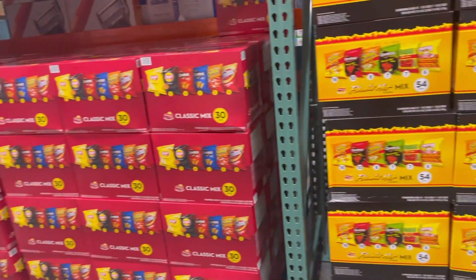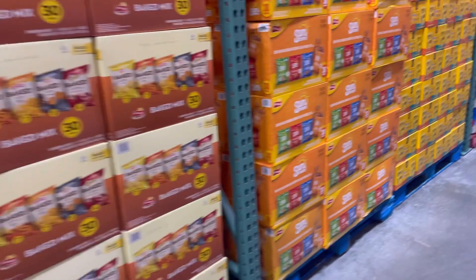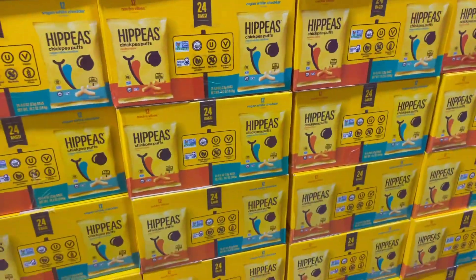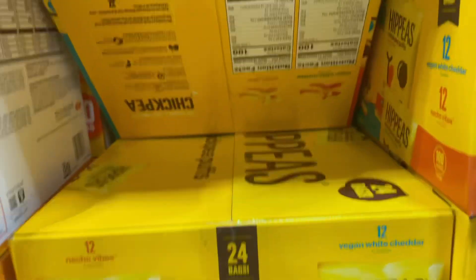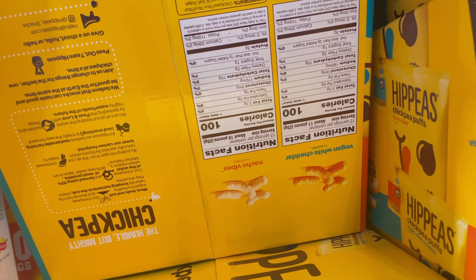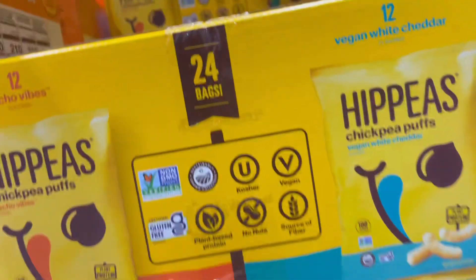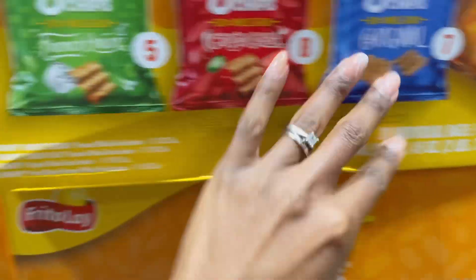While I'm showing you the snacks I would buy, these are the snacks I would absolutely not buy because they have too many ingredients you can't pronounce. Moving from those, what we like to get are these Hippeas — they're similar to cheese puffs, they taste really good, and the ingredients are clean. They have a cheesy kind of flavor but they're vegan and I think also organic — just a really healthy snack.